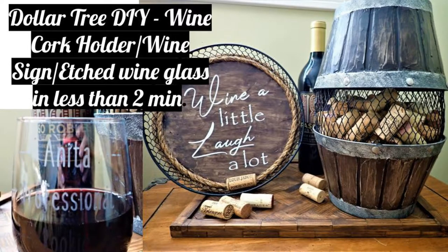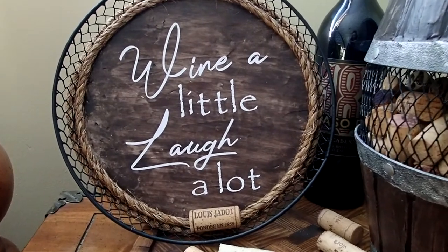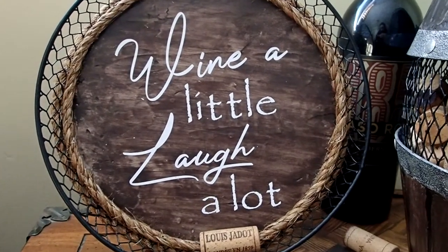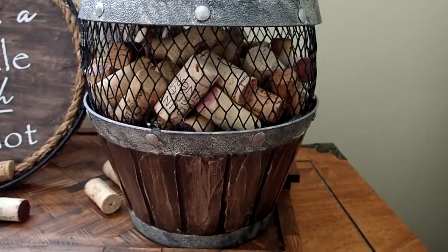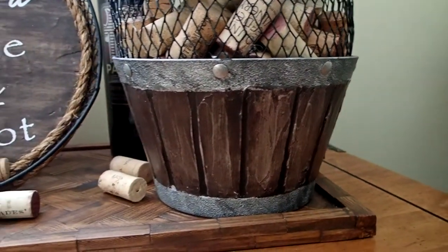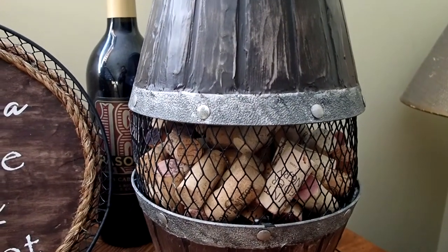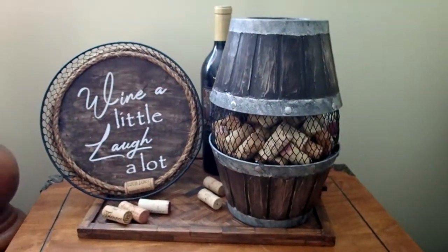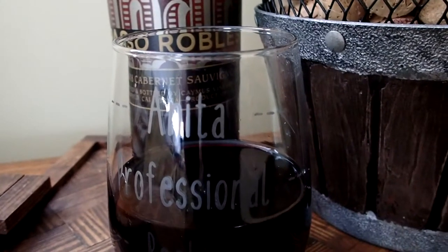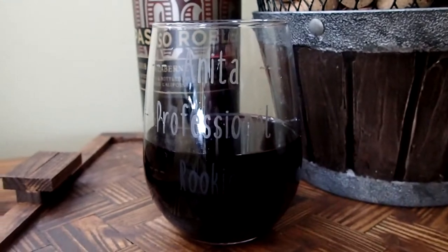Hi everyone, this is Joanna, welcome to my channel. If this is your first time here, thank you so much for stopping by. If you enjoy DIYs on a budget, this is the place for you. Make sure to click that subscribe button at the end. Thank you to all my subscribers for coming out week after week. Today I have so many fun projects prepared, including glass etching which I've never done before — so let's just get started!